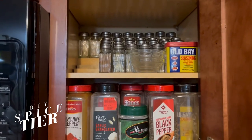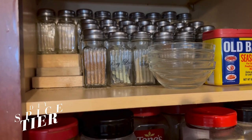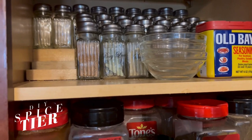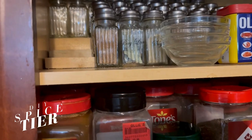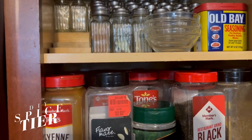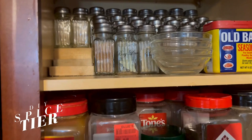Think outside the box and stop paying high prices for stuff that you could do yourself. I think it took no more than 10 minutes to cut these random pieces of wood to size. And I cleaned them with white vinegar. And here we go.